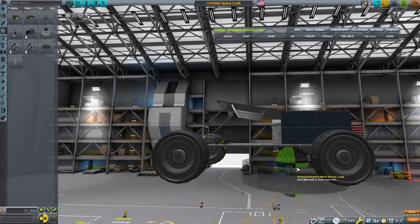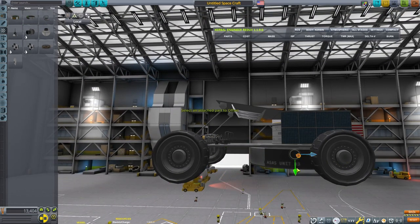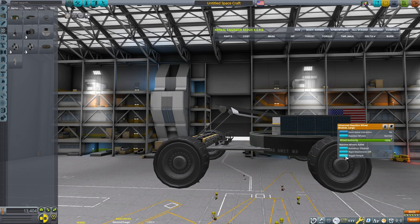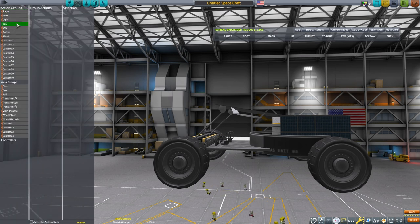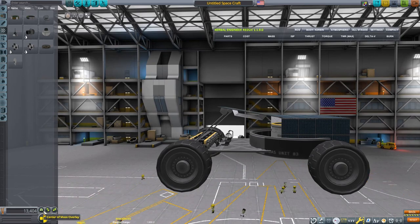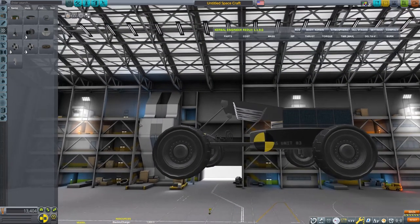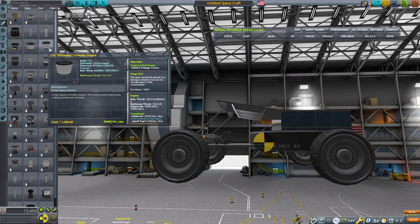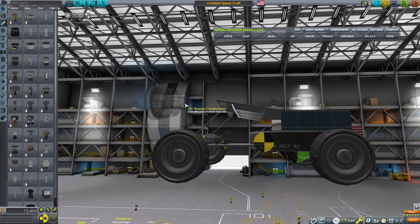One way to keep a rover stable is to have reaction control wheels. Normally I will drive with the reaction control wheels disabled — I'll right-click on them and you can disable RCS as well, so the reaction control wheels will only be enabled when I also turn on the RCS. This makes it useful when I want to use the reaction control thrusters for landing or other purposes, and the reaction wheel will only be active then.